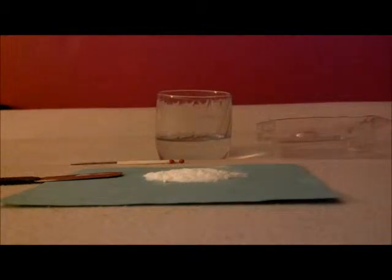Welcome back to Cool Science. Today I'm going to be showing you another acid-base reaction, this time with the normal method that most kids know — the vinegar and baking soda method.